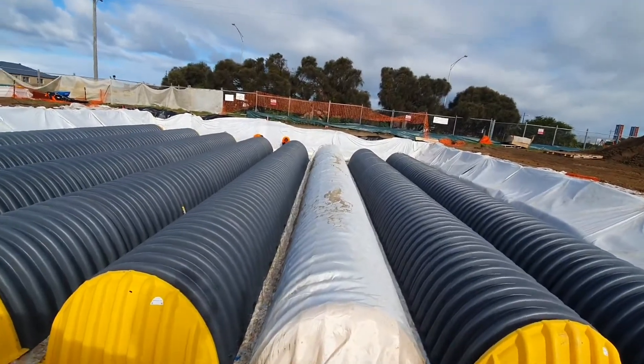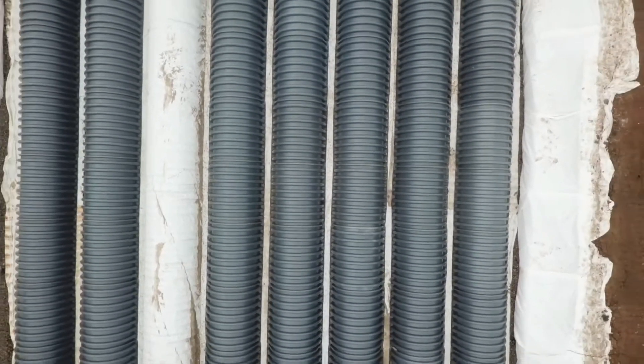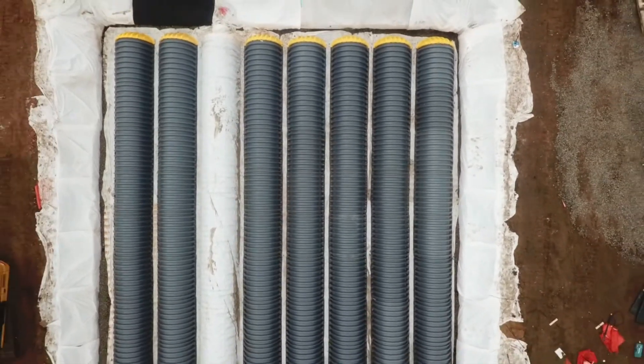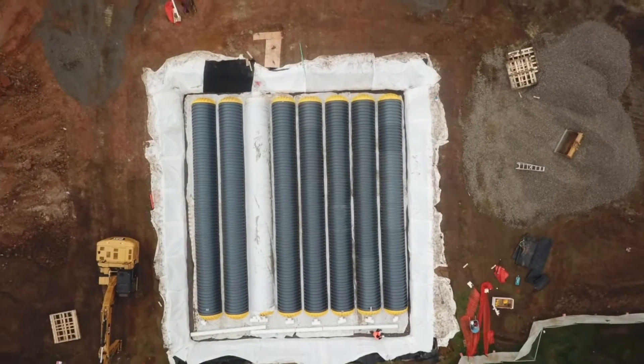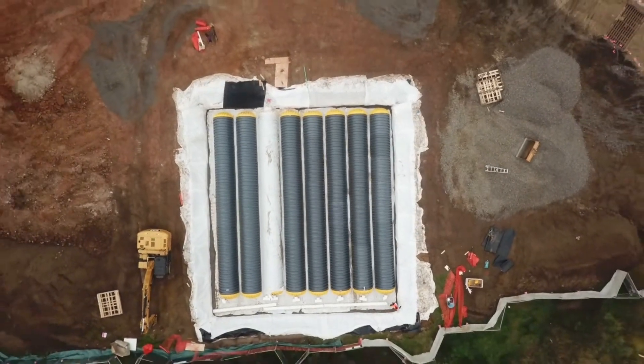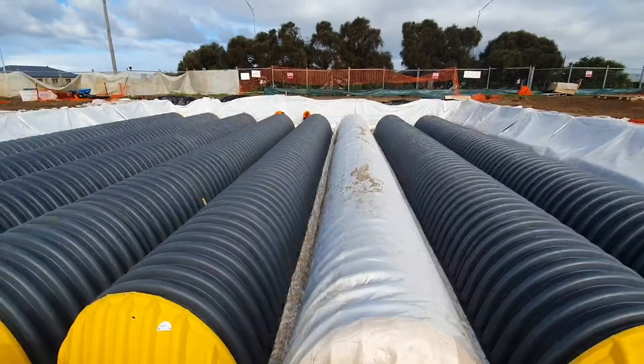This row is wrapped in a woven geo-fabric, as you can see, and what that does is it stops any sediment that does come through from going into the ballast under the tank and over it. What that means is that the system will maintain its storage capacity.